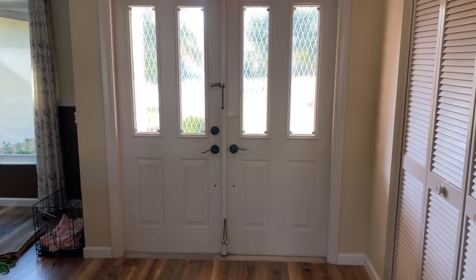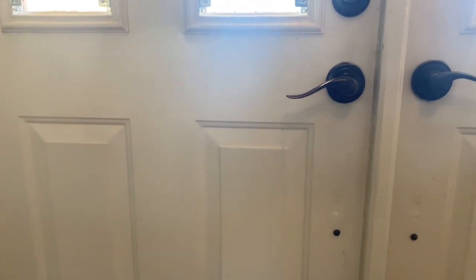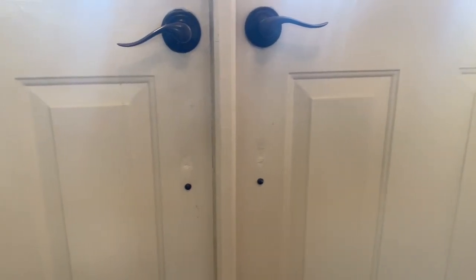This is the front door that we'll be painting today. You can see that it's got a pretty high sheen on it — you can see it shine in there. So prep work is always key when you are painting. When painting a front door, here are your steps. Number one: prep is absolutely key.